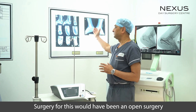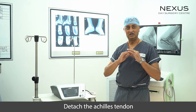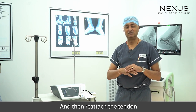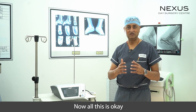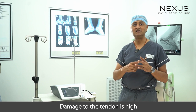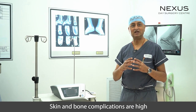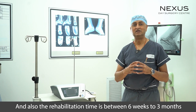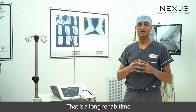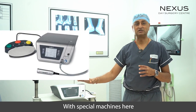Traditionally, surgery for this would have been an open surgery where you detach the Achilles tendon, remove all the pieces of bone, and then reattach the tendon. This approach carries higher chances of complications — damage to the tendon is higher, skin and wound complications are higher — and the rehabilitation time is between 6 weeks to 3 months, which is a long rehab time.